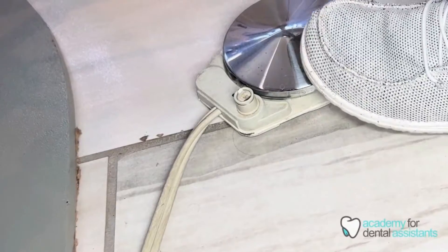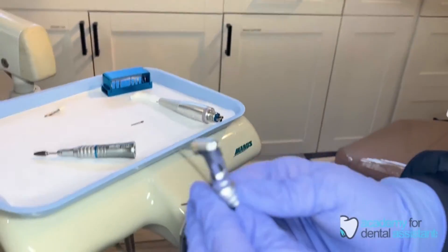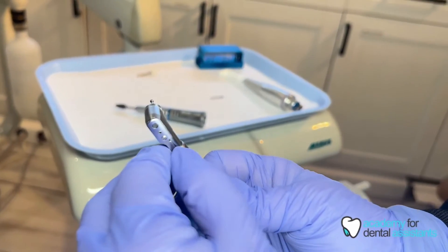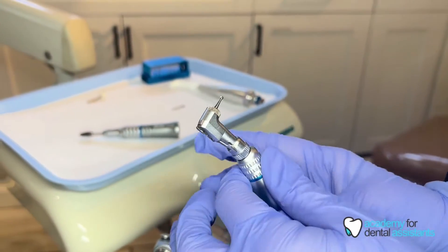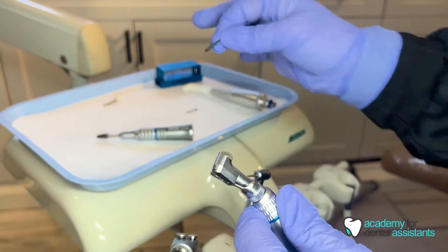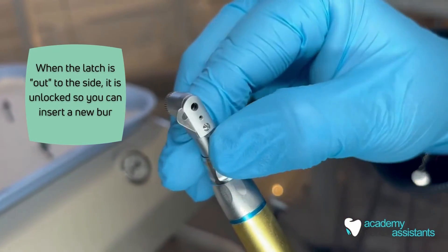Press the rheostat to make the motor go and ensure that the burr is locked in place. To remove the burr, you simply unlock the latch in the back by pushing it to the side and remove the burr.